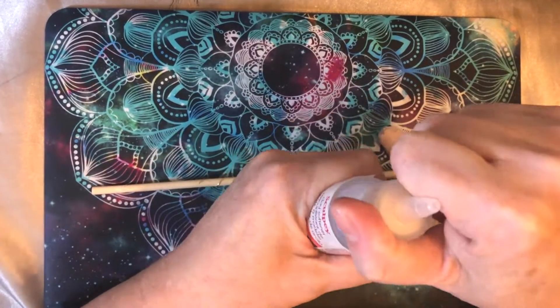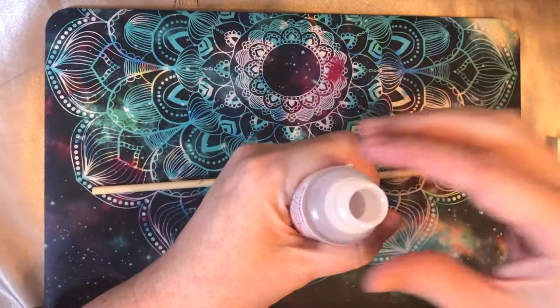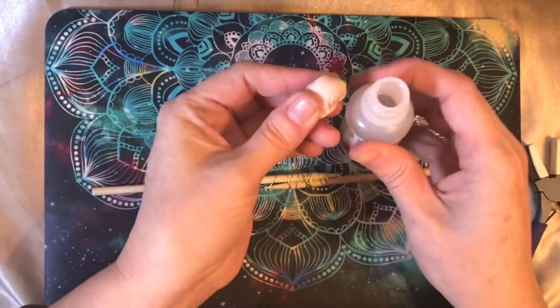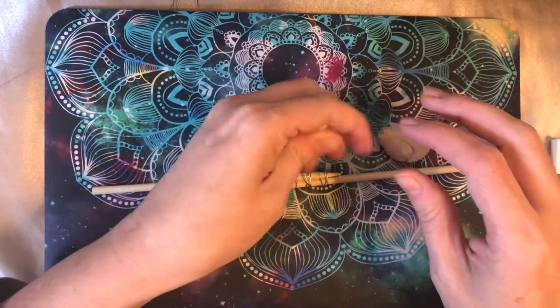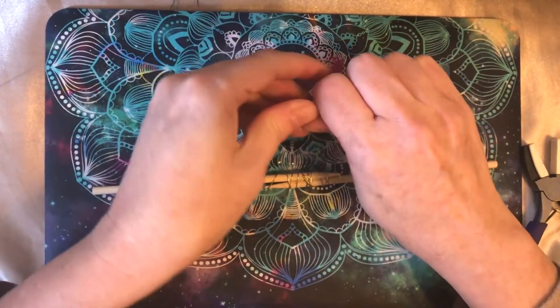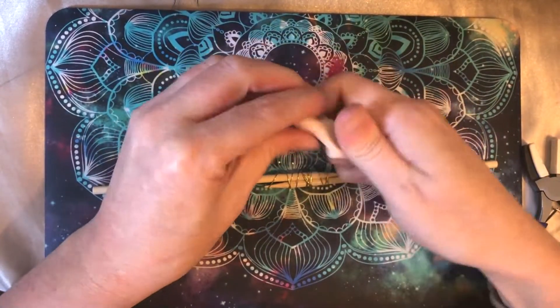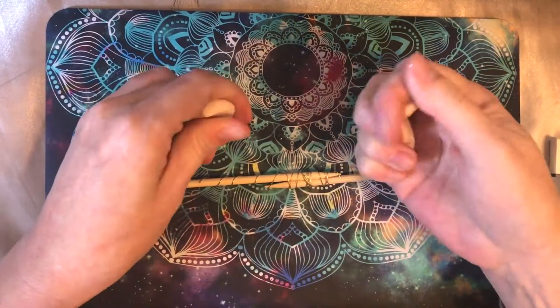And then what I want to do next is use a little bit of smoothing oil. It looks like mine doesn't have the lid cut off yet, so I'm just going to add just a little bit to my clay right like that — several drops, because I want it to be a bit more smooth. It's going to go super smooth it looks like.